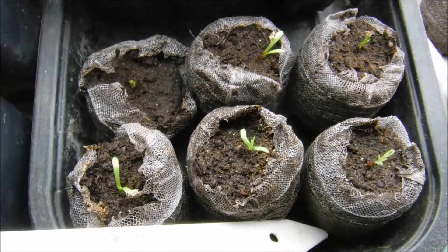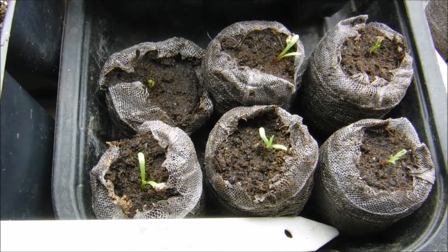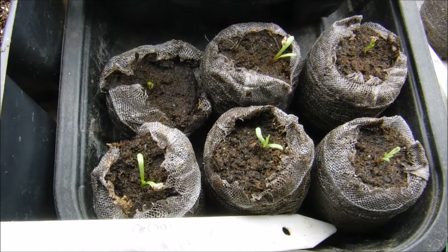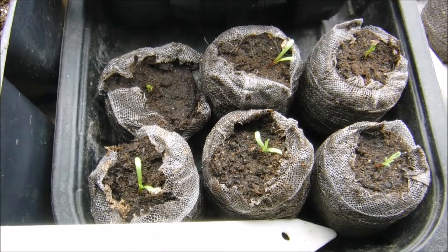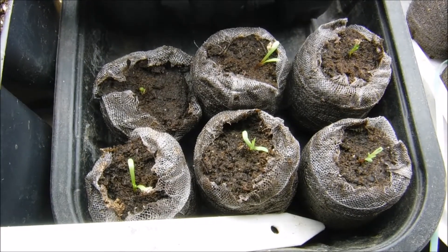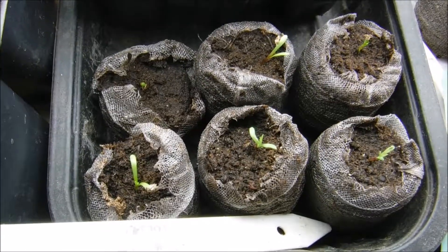They're getting their true leaves and it's time now to start feeding them. What I do is I take a fourth teaspoon of Miracle-Gro all-purpose plant food — the powdered stuff — and I mix it with a gallon of water. I use warm water; you want your water at room temperature. You don't want to feed your plants with cold water because you can shock them.